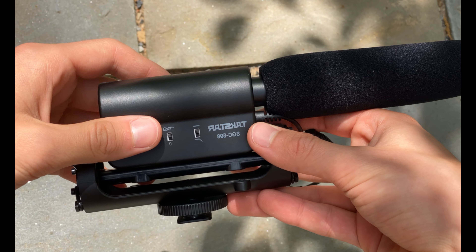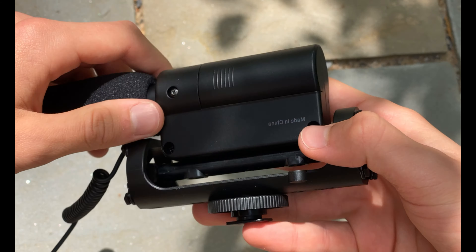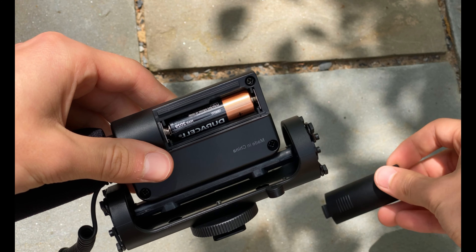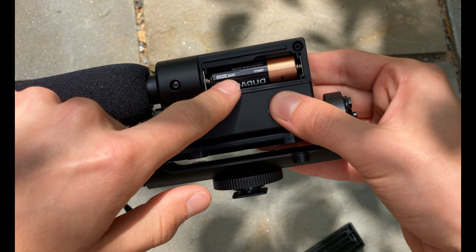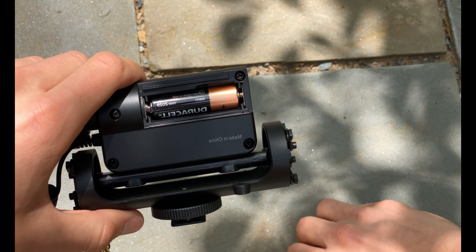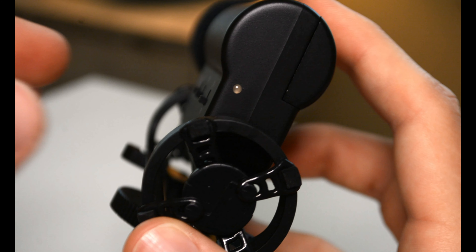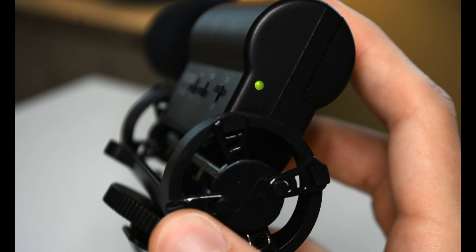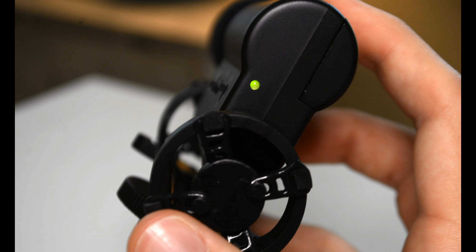The microphone takes one AA battery. According to the instructions, one battery is supposed to last 100 hours, so you're not really going to have to worry about it dying on you. Also, on the back of the microphone there's a little indicator light — green when it's on, and it goes red when the battery gets low, so you always know what's going on and it won't just die on you mid-recording.